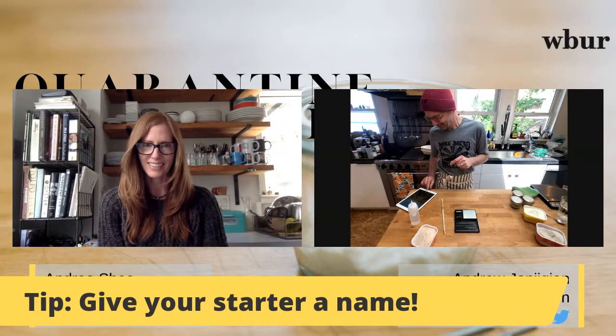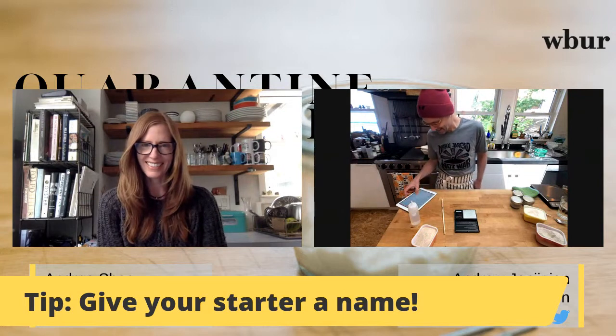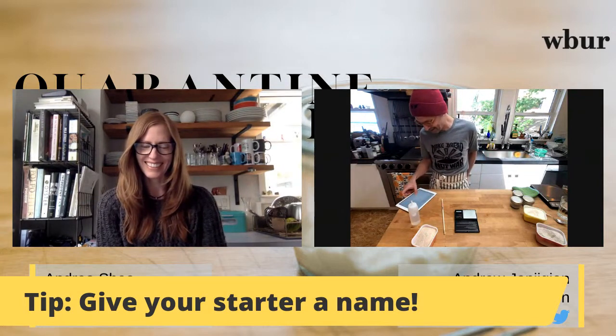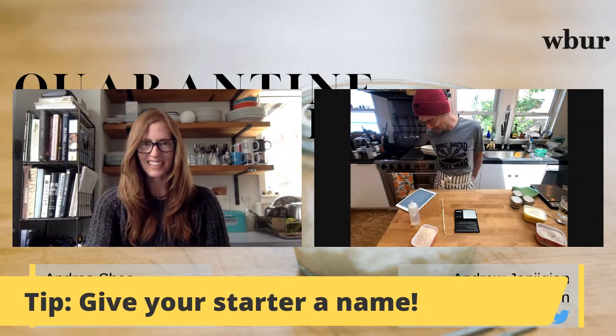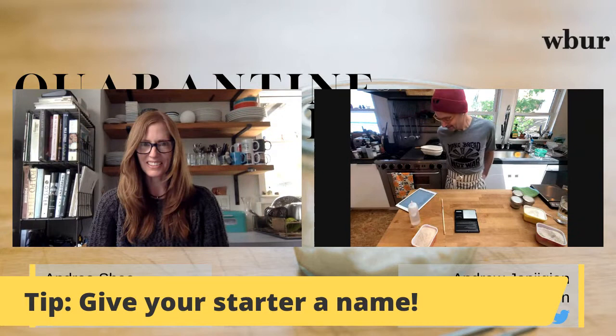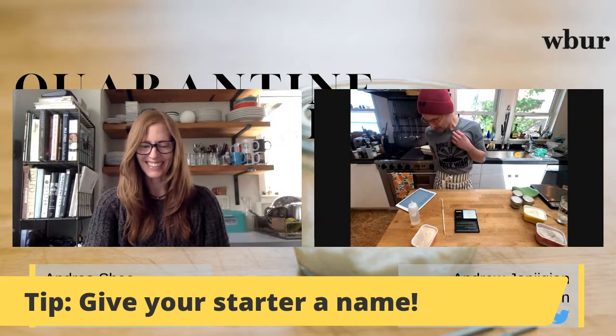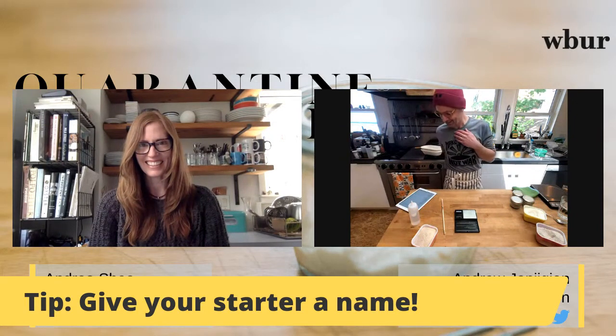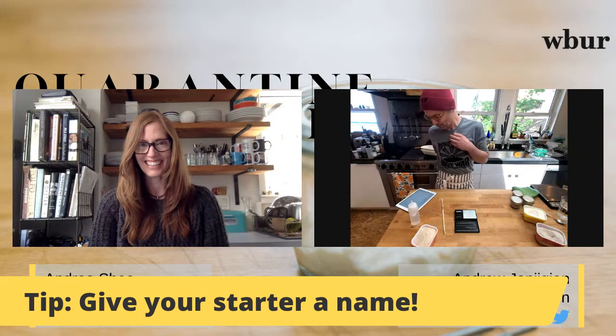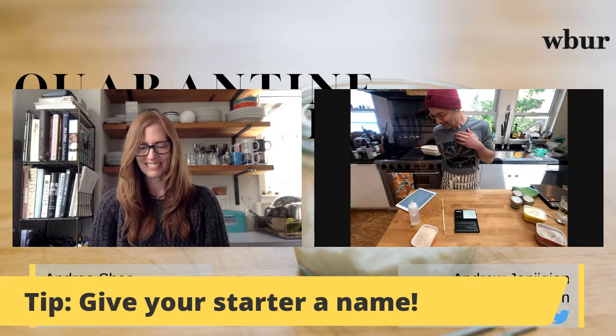People came up with some very clever names for their tiny quarantine starters. Some favorites include: Clint Eastwood, Courtney Loave, The Yeasty Boys, Brettastair, Baby Thor, Quentin Quarantino, Vincent Vando — and this is a bit dark but: Patient Zero.